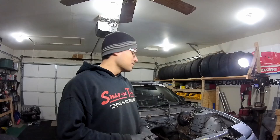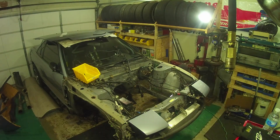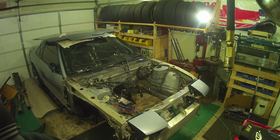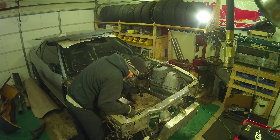Got some more lights up, hopefully that helps because the last videos were very dark. I didn't do a very good job taking video, so I'm just going to voice over some of the time lapses here and let you guys know what's going on.